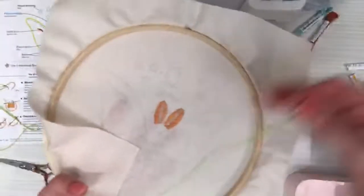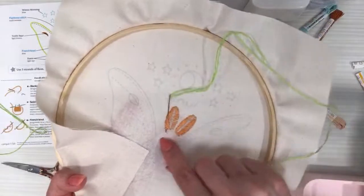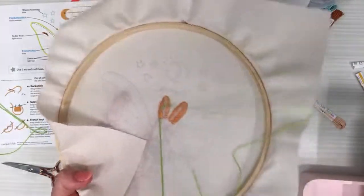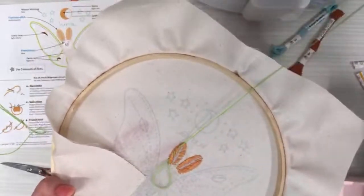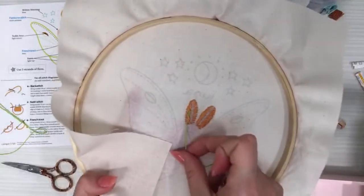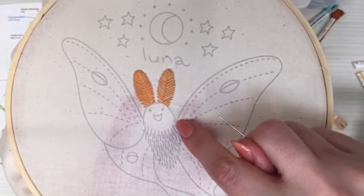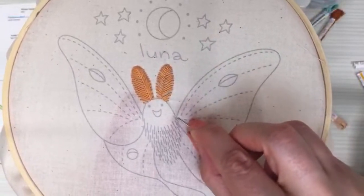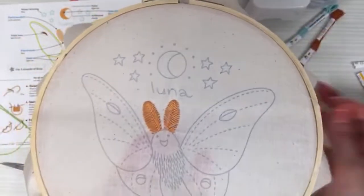I'm going to go down, pull the threads, and go up again — doing this three times to make like a long knot. It's that third time that locks it in. Here is the plan: chain stitch starting from the bottom of this line and going around the wing. I don't think I'll have enough thread to get all the way around, but we'll see. For the chain stitch, I'll come up right at the start of the line.